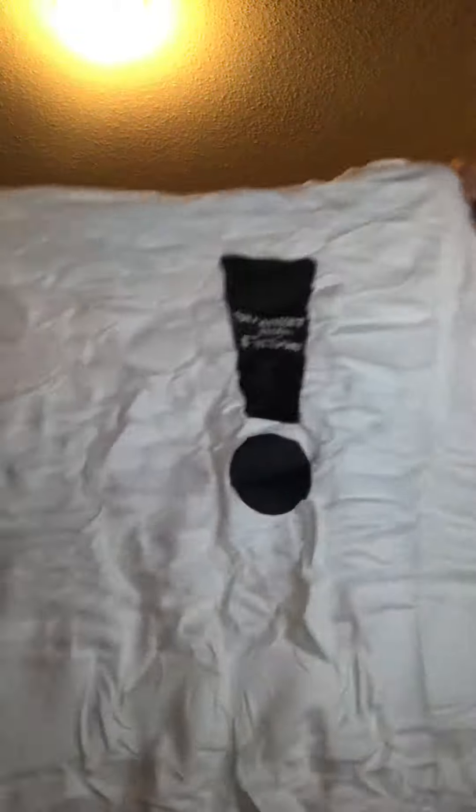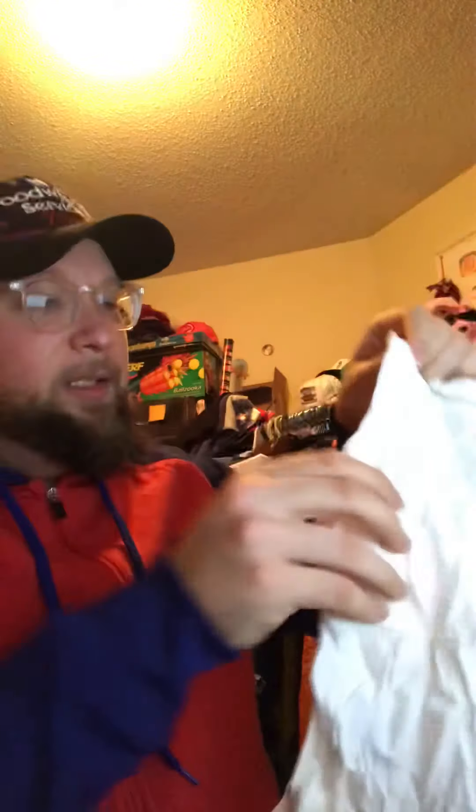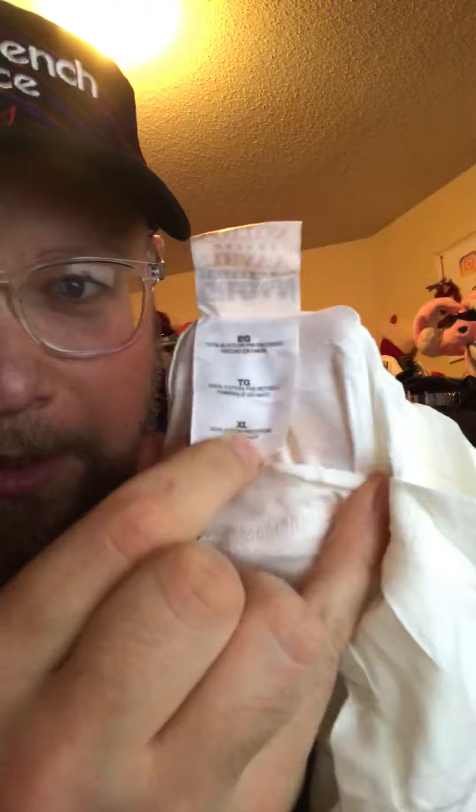Let's see what it looks like — I believe it's just a simple graphic. Yep, just that simple graphic on the front right there, Stranger Than Fiction, all over. You can see it's still scrunched up but I'm gonna have to clean this up. It's on a Gildan heavy cotton tag, extra large.